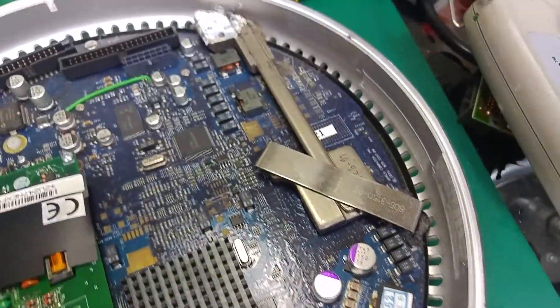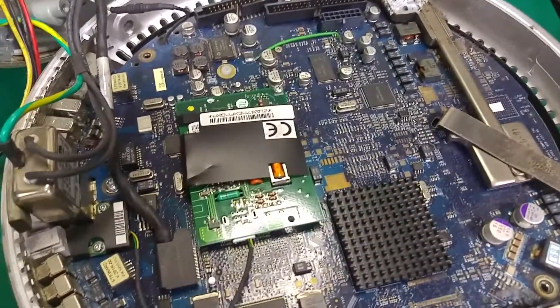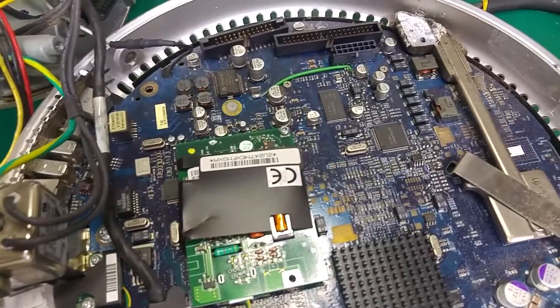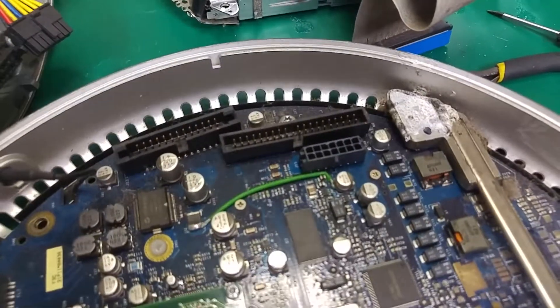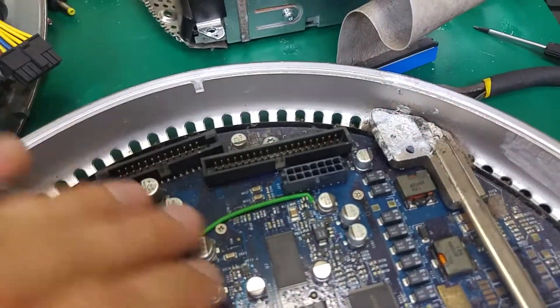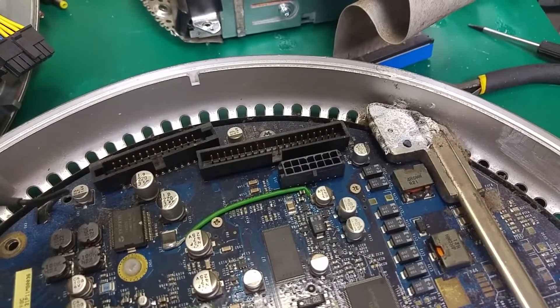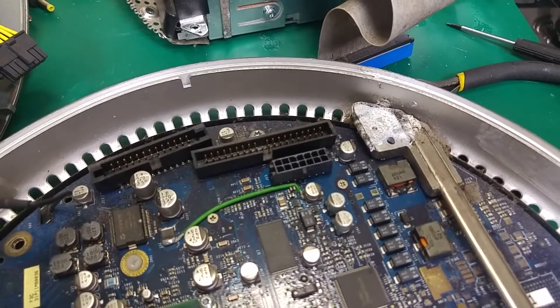We've got our CPU — I'm of course going to remove that and replace the thermal paste. From the interesting things also, the hard disk drive and the optical disk drive are just standard ones using the IDE connector, the parallel ATA.